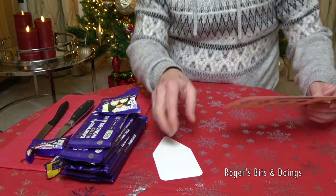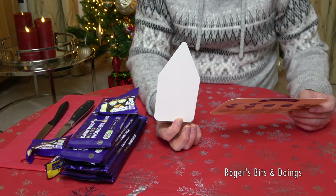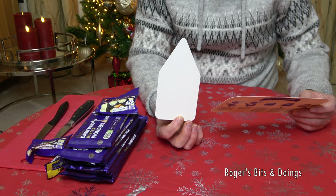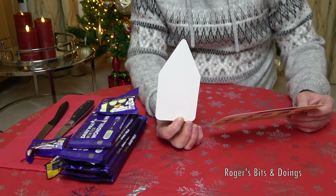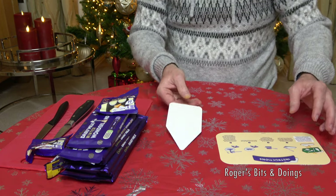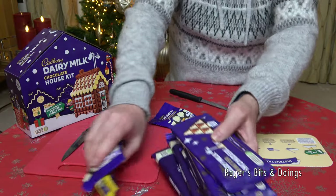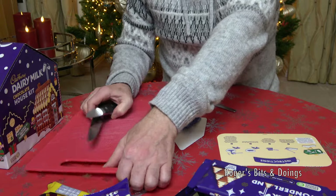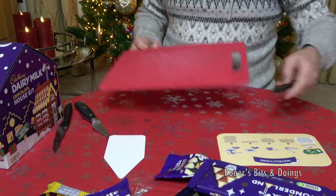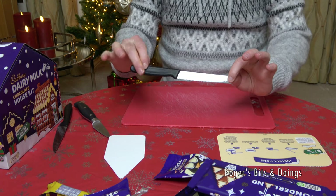Using the template as a guide — this is the template. This is going to turn out bad. Using the template as a guide, cut the 110 gram dairy milk bars diagonally with a serrated knife. I'll have to go and get a serrated knife. These are for your front and back walls. I'll just pause and get myself a serrated knife. I'm back. I found myself a small Sabatier, no less, serrated knife.